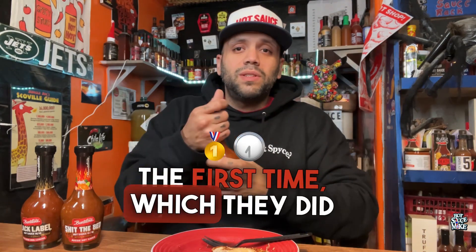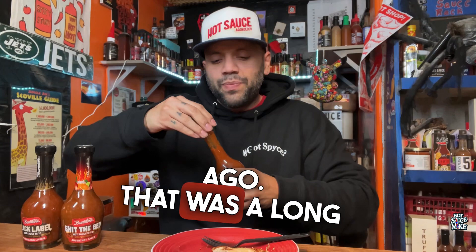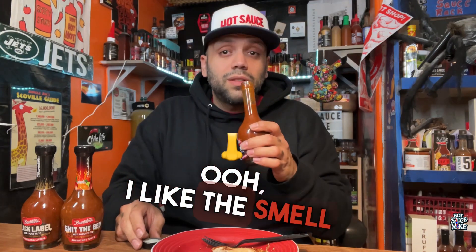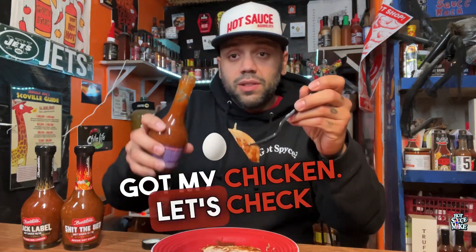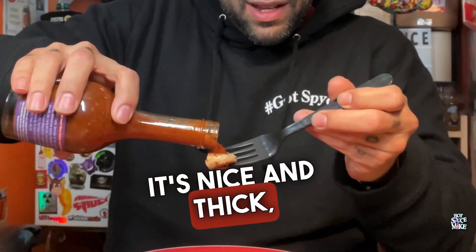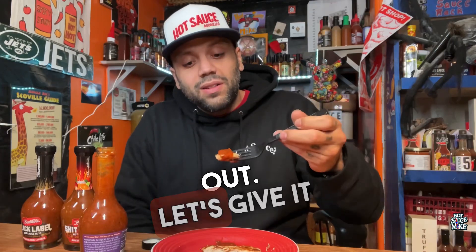Bunsters had this flash sale twice — I missed it the first time, which was around Black Friday, and then the second time happened a couple of weeks ago. Figured I'd give it a try for 20 bucks. I like the smell on this one. It doesn't smell anything like the barbecue sauce, which of course had truffle forward. Got my chicken, let's check out this pour — nice and thick, actually has a body to it.